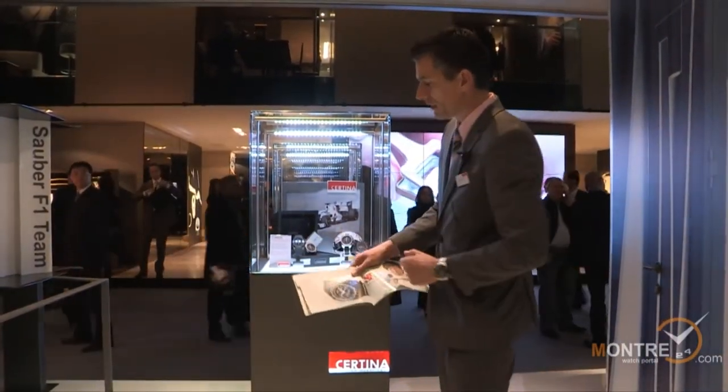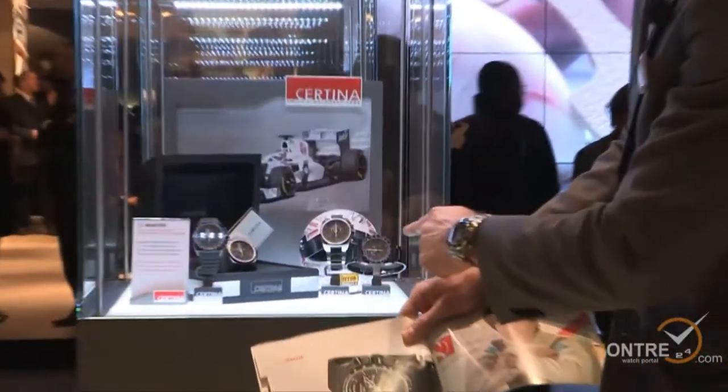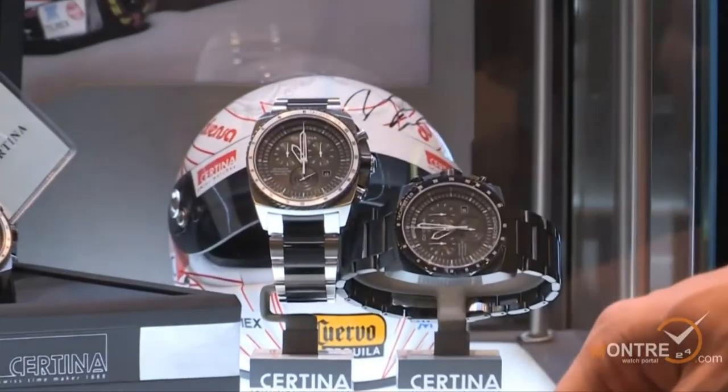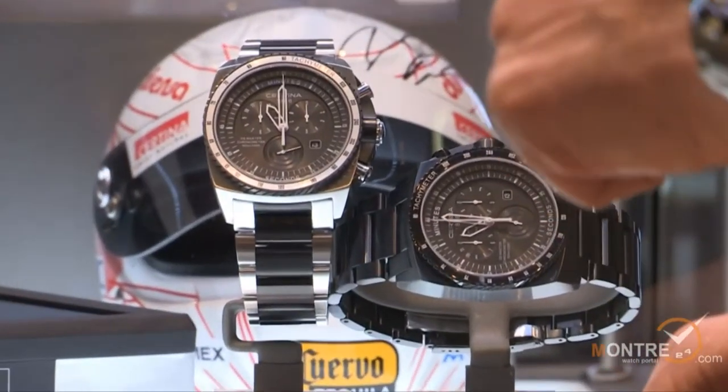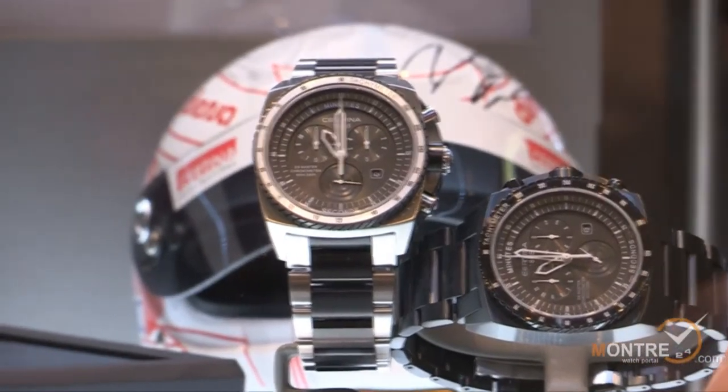This model was existing from Basel last year, and now we have launched new versions at Basel: one with the full black PVD bracelet and watch case, and one with the steel watch case with black PVD links in the bracelet.